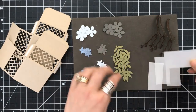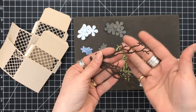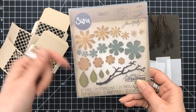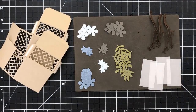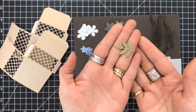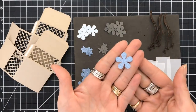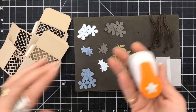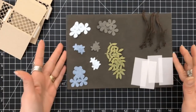I also cut four pieces of vellum, and they measure a scant one and a quarter inch and a scant two and three eighths inch — again, four pieces. This is the die set that I used, just the branch from that die kit. Then I dug into my hand punches — I still like my hand punches. I have a Martha Stewart one for the leaves, and a couple of hand punches here to create the flowers.